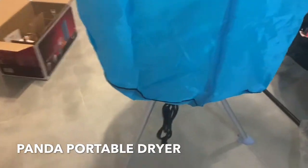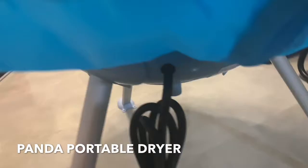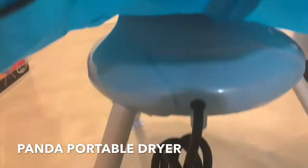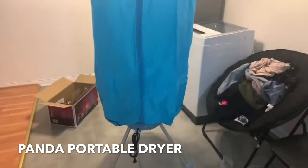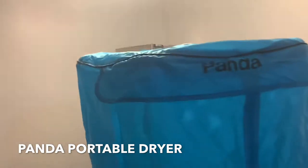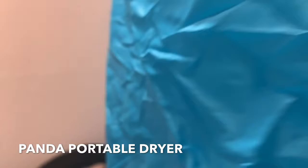These are the legs it stands on and this is the little heater right here. It has a cord — the cord is not very long. I'm going to be putting this probably in my bathroom because it's pretty large. You can see my washer back there. It says Panda and has a zipper.